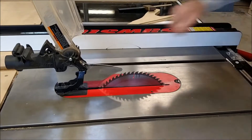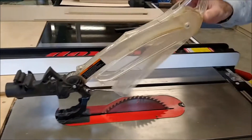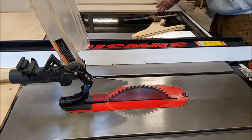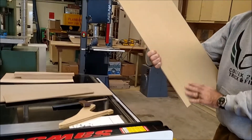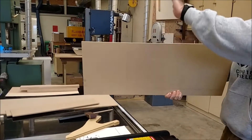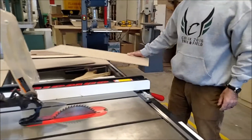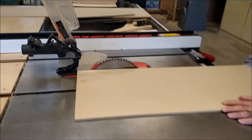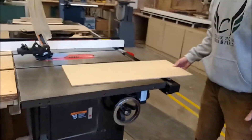I want to make sure that all my guards are in place, my kickers are in place, and everything's ready to go. The next thing I want to do is check my material. This is manufactured MDF, but it's clean — no nails, no knots, no warping — and it has a flat surface to sit down on the table saw. Before I cut, I want to set that blade height to come about a quarter inch above the wood, so it just barely comes through. And now I'm ready to cut.